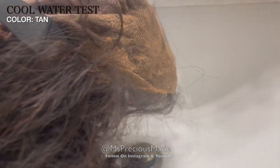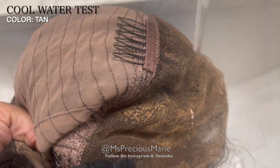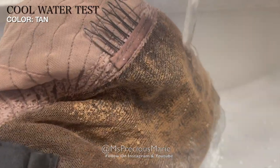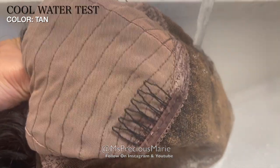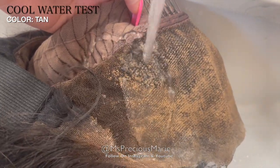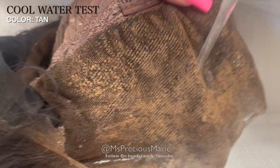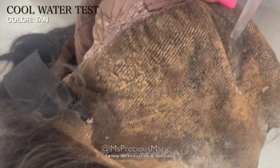I want to show you guys what would happen if you got into a pool or cool water touched the wig, so I'm just going to run it underneath some cool water so you can see exactly how the product behaves. When you put it in water, the product doesn't move at all — the water beads off the product and it's still intact in the cap. If you wanted to remove this product, you would use a little shampoo and warm water directly on it with an old toothbrush and it comes right up. But just getting in pools with cool water is not going to remove this product.